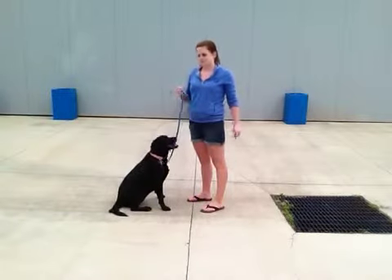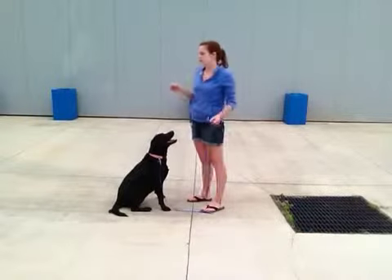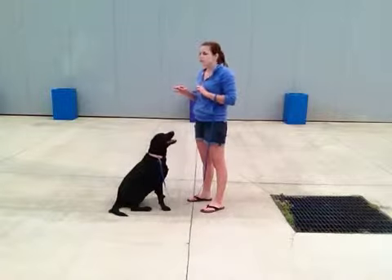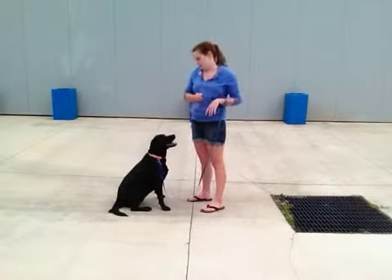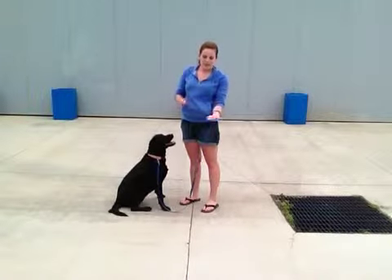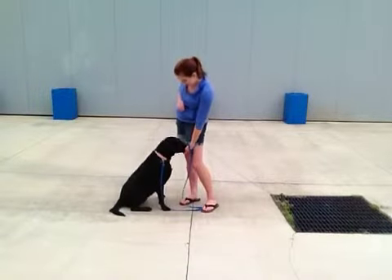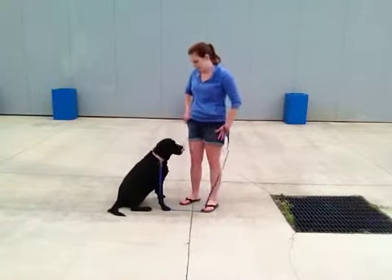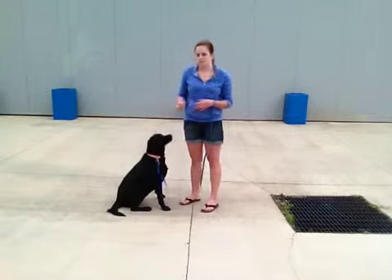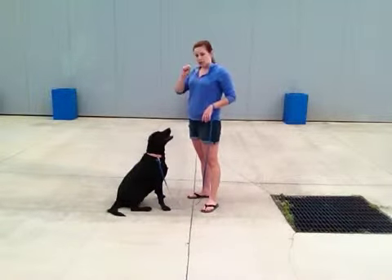I'm going to try giving her the treat with my fingertips — a little more risky — to get her to avoid any snapping whatsoever. If you have any friends or new people coming over to feed Sasha a treat, I would suggest they give it to her with an open palm, cupping their hands and letting her get it into her mouth that way, so you aren't teasing her and she's able to just lick it up. Now we're going to try it with the fingertips.